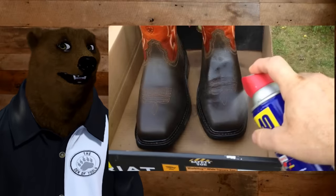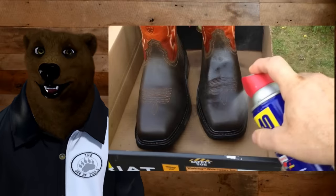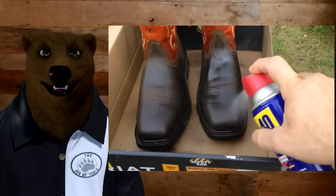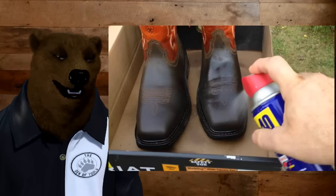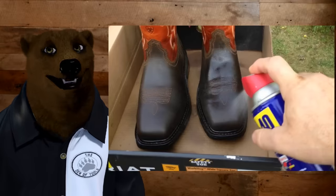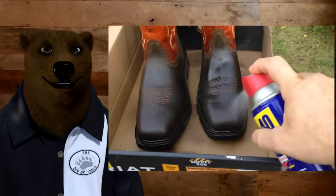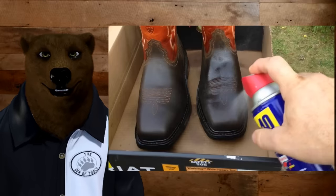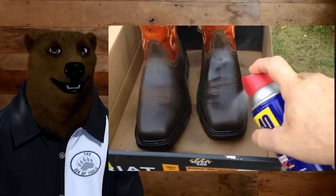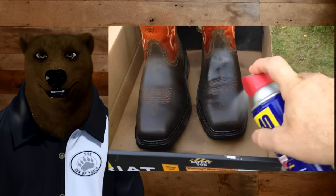Another hack I hear is you can spray WD-40 on leather to help waterproof it. Oh my gosh, please don't do that. Don't take a nice pair of boots or gloves and spray WD-40 on them. That's not what this is designed for. Will it work in the short term? Yeah. But with repeated use, it will break down the leather and leave you with something you're not going to be happy with.